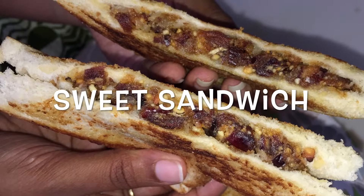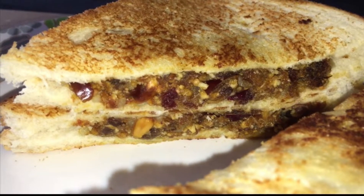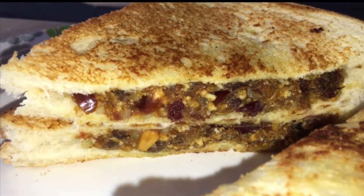Hi everyone, welcome back to my channel. This recipe is a bread sandwich. If you want to make a sandwich, it will be spicy.